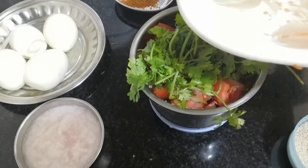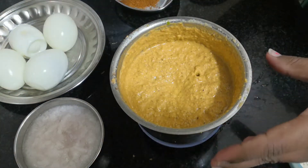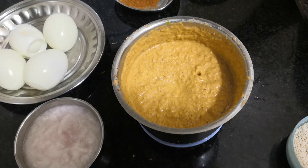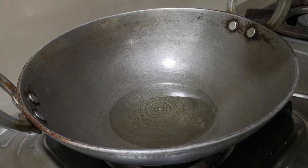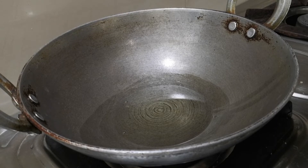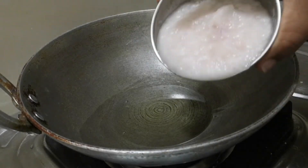Mix the sauce and add the sauce. I am going to place it in some form. I will remove it, and the filling in this we can use. Now I am going to place it with the paste in the pan.